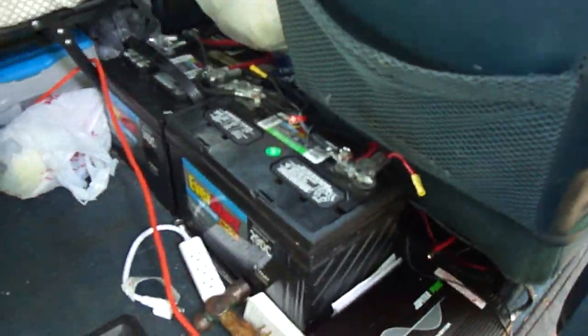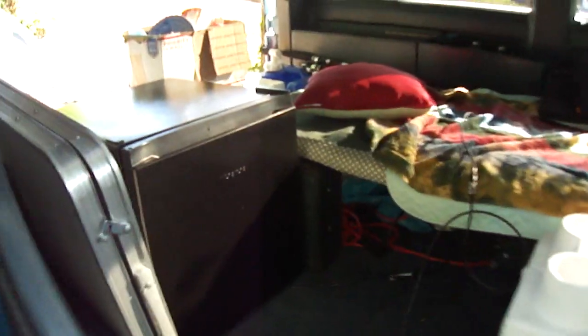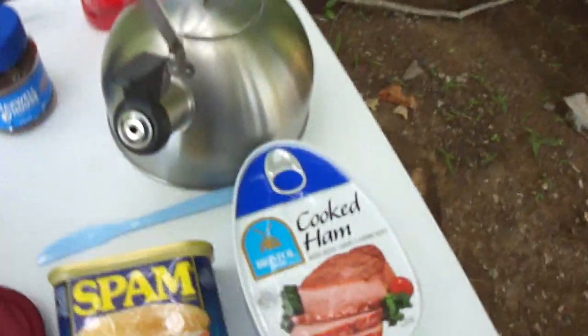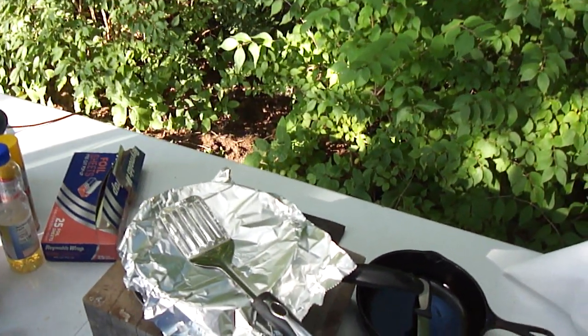Van camping. Nice little refrigerator, got some food in there, a blanket, suitcase in the front seat. I'm using a cooking pot to boil water. Got some cooked ham, SPAM, and some eggs in that refrigerator. Gonna have ham and eggs in the morning for breakfast.